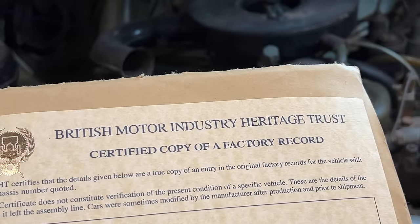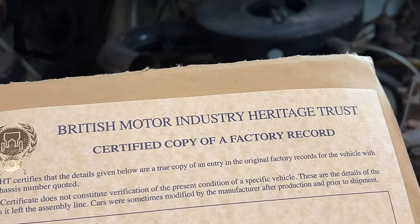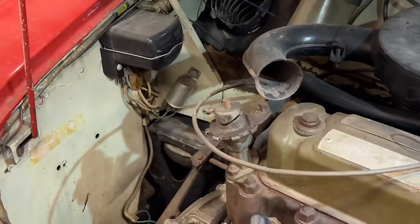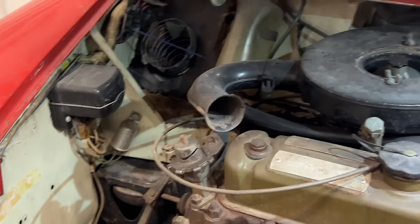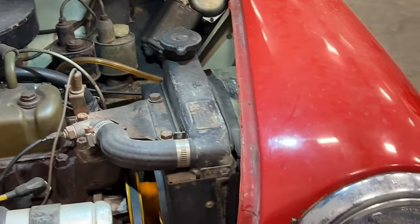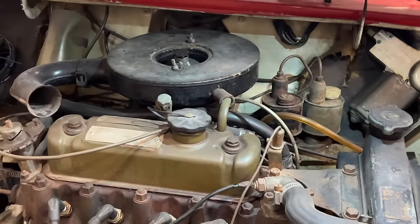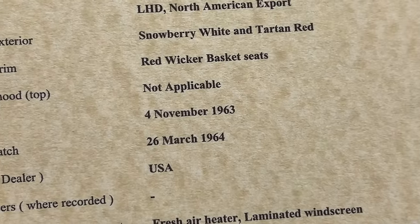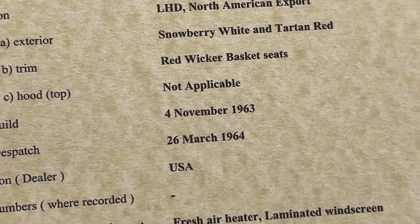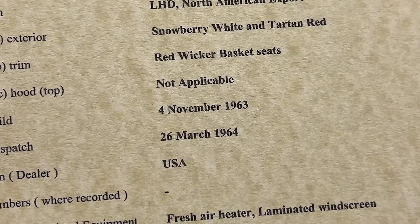The last digits are the actual numerical car number. I have the British Motor Industry Heritage Trust certificate for this car — this is the birth certificate of the car and it tells all the information. Looking in the engine bay, you can see it's actually white. The outside has been painted red — the story goes it was painted Budweiser Red when it was brand new. The heritage certificate says the exterior is Snowberry White and Tartan Red, so this car had a white body with a red roof.